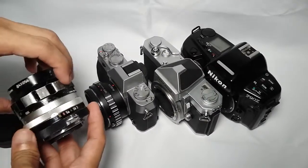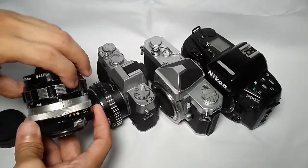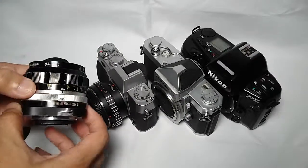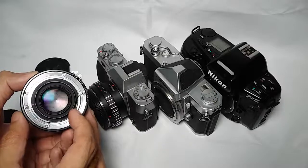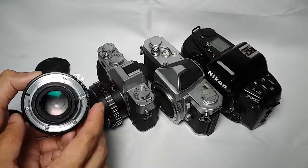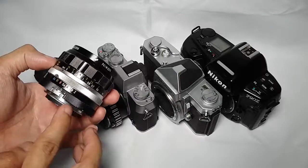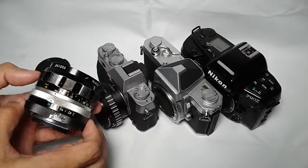Let me show you the condition of the lens. The focusing ring is very smooth, and the aperture ring is snappy. No oily blades, and it has been converted to AI, so it can mount to basically all Nikon DSLRs today.